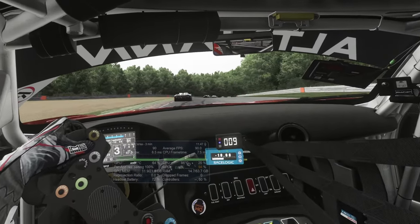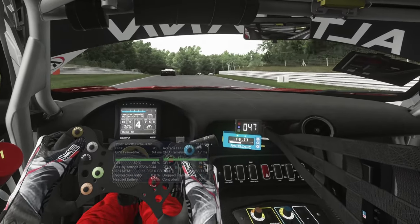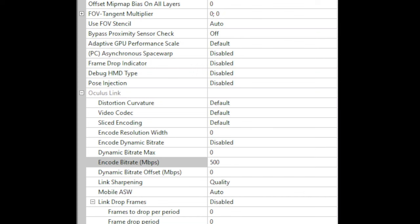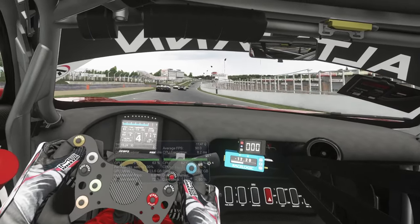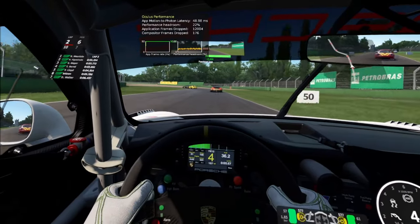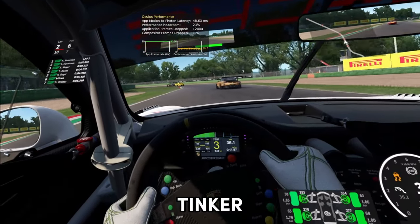I've done some basic testing, running the headset at 72Hz and 90Hz and cranking the rendering resolution up to the maximum of 1.5 times. I changed the encoding bitrate in the Oculus debug tool to 500, set the link sharpening to quality, and that's all I've done so far. I'm running a 4090 GPU and a 10th gen 10900k CPU — not the latest, but still a good CPU. As it stands, I'm so happy with the image quality and performance that I don't feel I need to tinker any further.